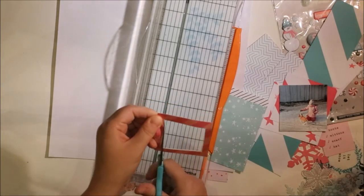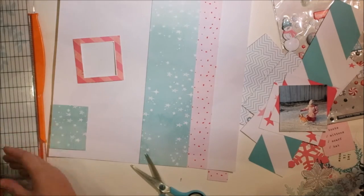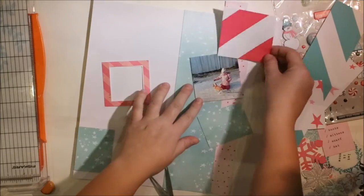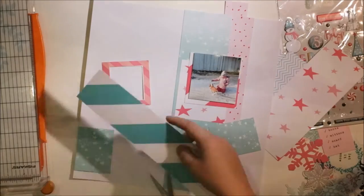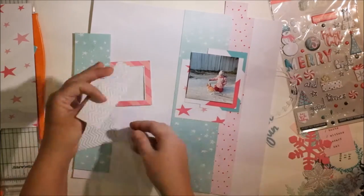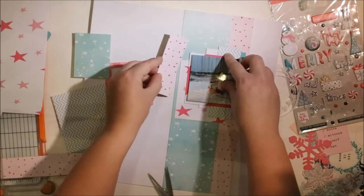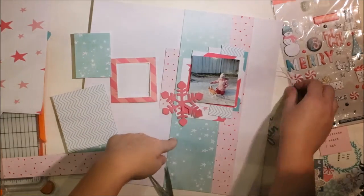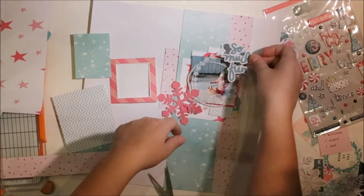I wanted to choose some really light pastel colors from the papers, and also a few brighter ones because I love to have some kind of contrast in this layout. I cut frames off this little shape and wanted to keep the phrase part for another layout later. I really love this pink frame. This time I wanted to keep the background quite clean-ish.